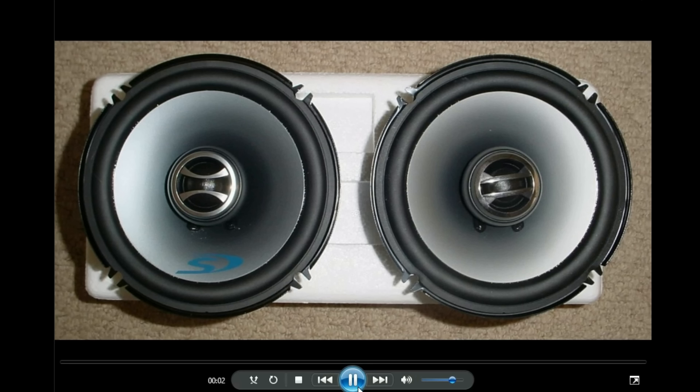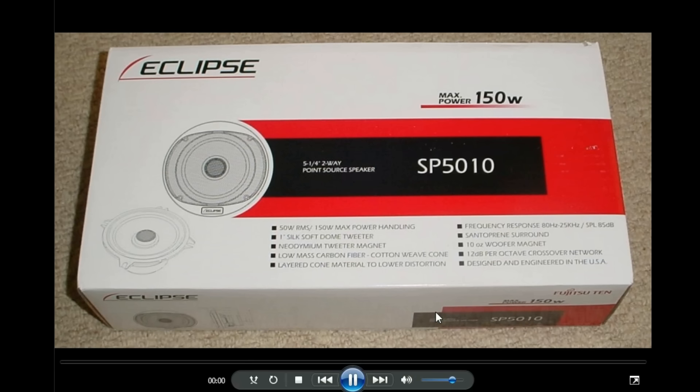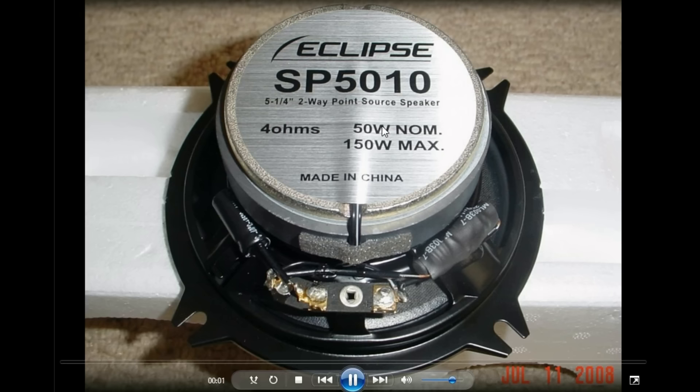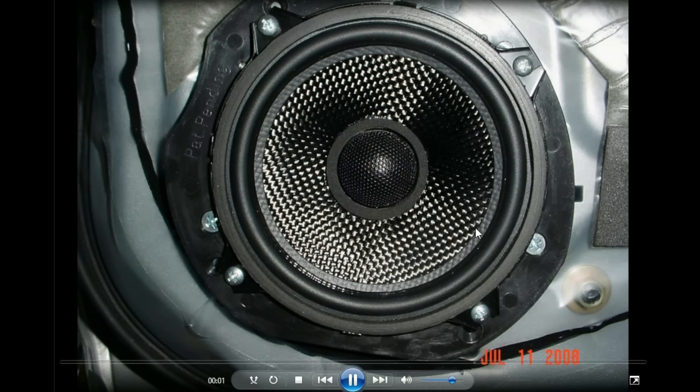Alpine Type S — this was some of the first stuff I installed. I also tried the Eclipse Point Source speakers, which were for the rear doors. The Point Source had sunken tweets so they would fit without a tweet sticking out two inches from the speaker — that's why I tried them. They did sound a little better than the Alpines, and they were more expensive. Eclipse is a pretty nice speaker — nice looking woofer and nice material.